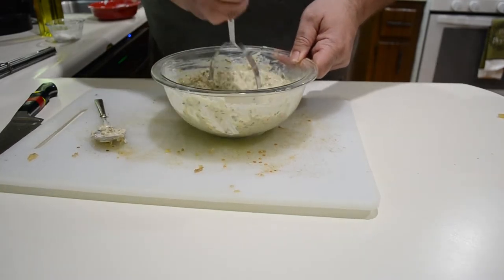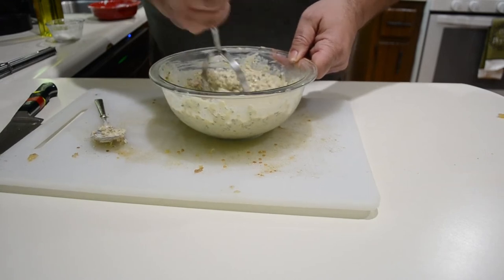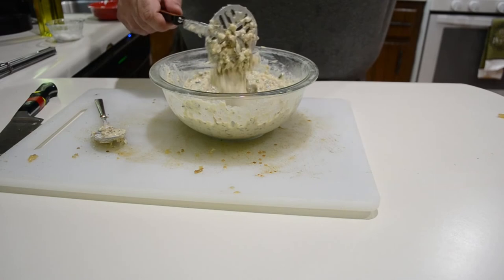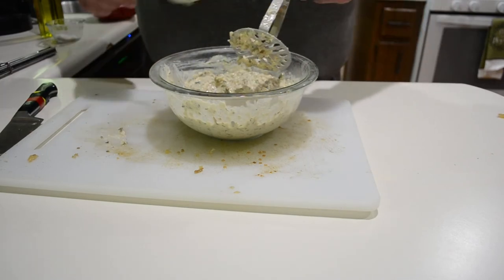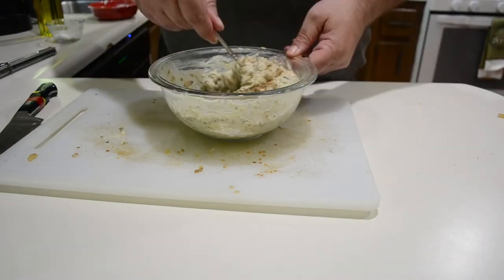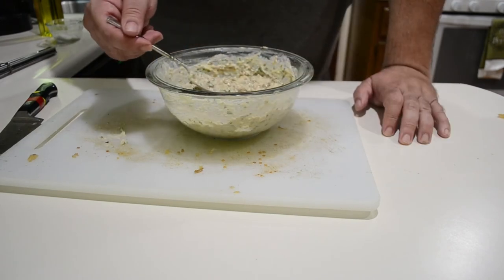Follow that up with a potato masher until you get the consistency you like. This is still going to be a smooth product but a little lumpy because I'm using a potato masher. If you prefer the really super smooth baba ganoush, just use a food processor instead. In general I like things rustic, so I'm doing it this way. And when you remember that you forgot the cumin — add in about a tablespoon of cumin. Give it all one good stir and a quick taste just to make sure your seasoning is on point.